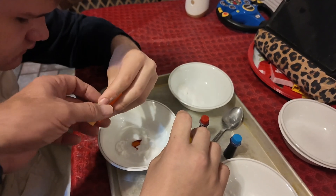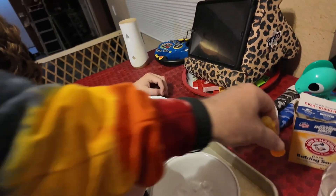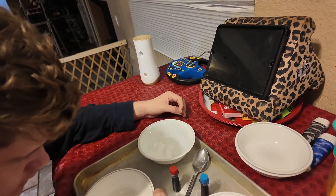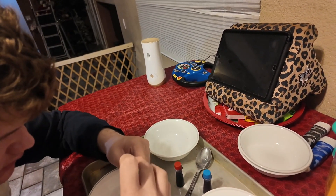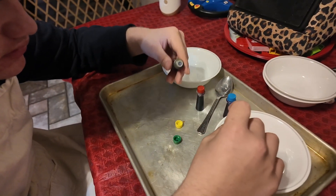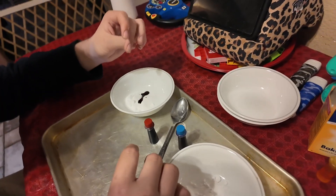Okay, put yellow into one bowl. That's good, that's probably good enough. This is probably a one-time use thing so it doesn't matter too much. Alright, the next one - what color do you want? Green? Okay, open the green and put it in. Put that one into whichever bowl. That's good buddy, that's great.